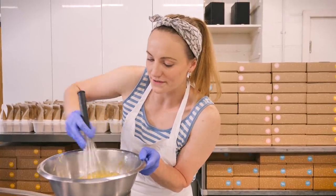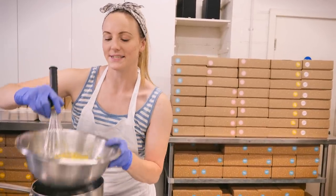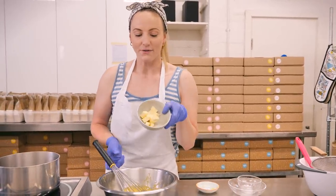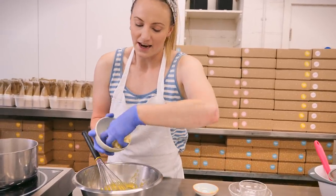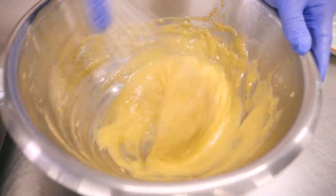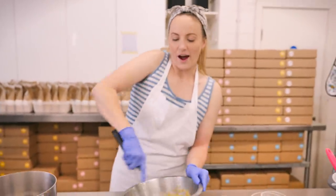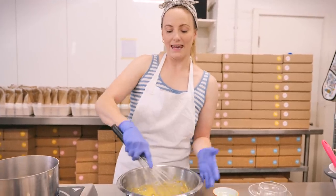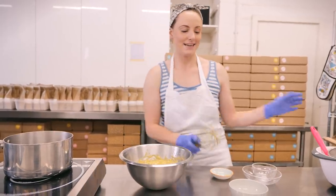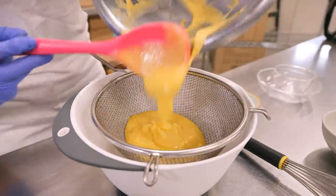You can see it's thickened up beautifully — it's at a ribbon stage, so when you drag the whisk through it, it holds its shape before melting back into itself. Now we take it off the heat and we need it to cool down quickly to stop it from cooking. I've got some cold butter straight from the fridge — I'm adding that in and whisking it through until it's completely melted and smooth. Then I'm going to put mine through a sieve, because we added lemon zest and I don't want any little bits — I want it really smooth. You might also find a little bit of egg white in there.